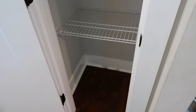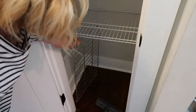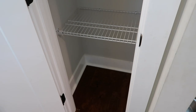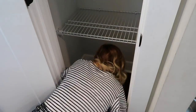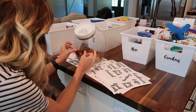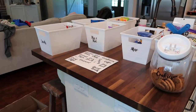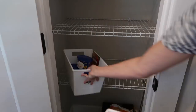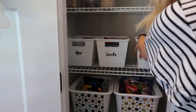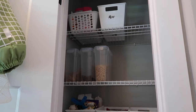Next I pulled all the stuff out of the bottom of the pantry and there was so much dog hair — it was gross. I vacuumed it out and wiped it down. I obviously need to clean the bottom of this pantry a lot more often. Now I'm just placing everything where I thought it was going to go, but at the end I did move a few of the baskets around, so you'll see that in a little bit.